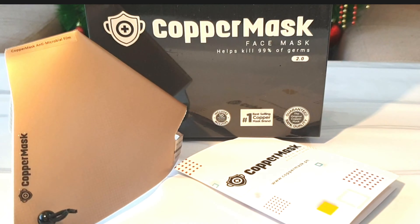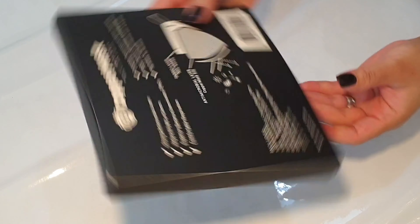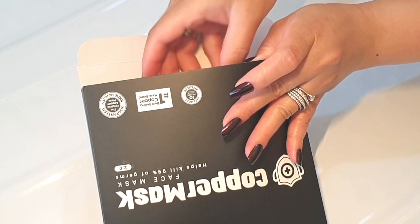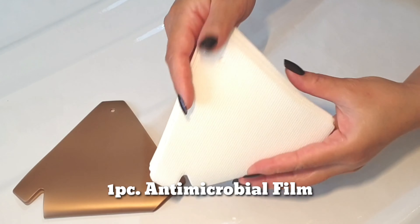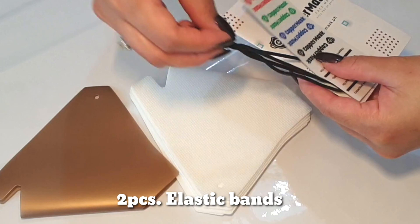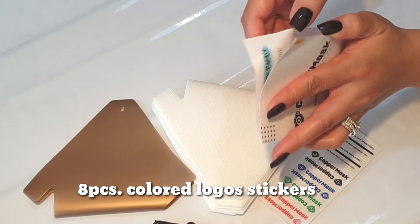Hi, my name is May and welcome back to my channel. Today I'm going to make a quick video on how to assemble a copper mask. This is originally made in Korea. Let's see what's inside. We have here one piece of new and improved copper mask with untamed microbial film, and 10 pieces of non-woven fabric filters, two pieces of elastic bands, two pieces of seal stickers, and eight pieces of colored logo stickers.